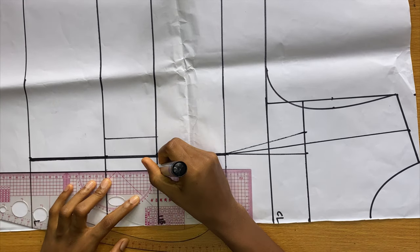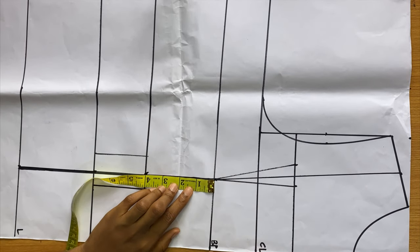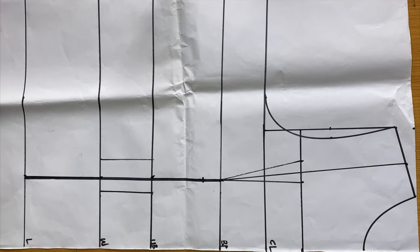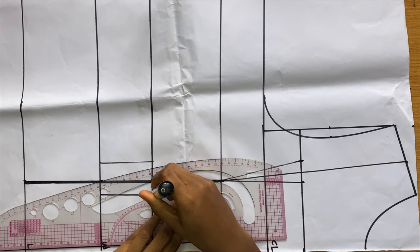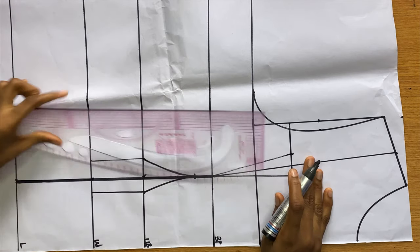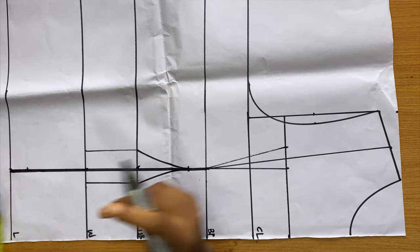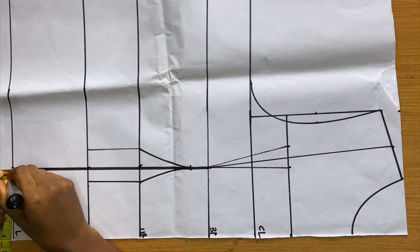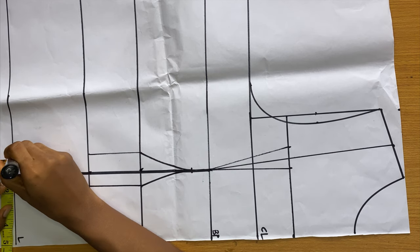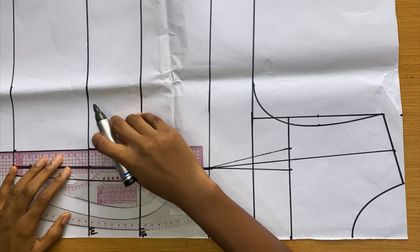This helps with our under bust and waist tightening. At the bust point I'm coming down by one inch, then using a curved ruler connecting from that point back to the under bust. Try not to make these too curvy so it doesn't cause problems when stitching. At the length of the top, going towards the center front I'm coming out by 0.5 inch, and towards the side by one inch. Then I connect the dot lines from the waist down to the length of the top.